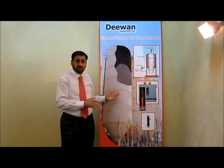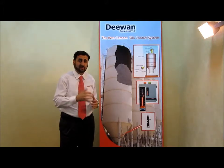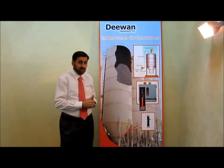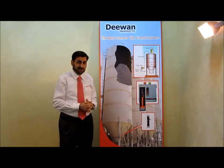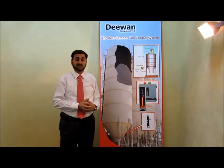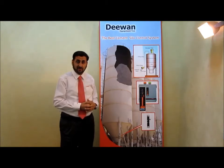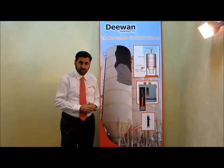The accuracy of this system is 98% and we have sold around 150 cement silos systems all over the Gulf. If you are interested, please don't hesitate to be in touch with us to provide you these references, and we will be more than happy to provide you with more information about this system. Thank you very much.